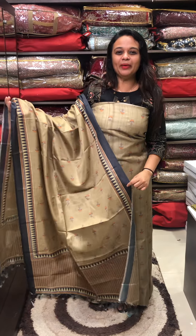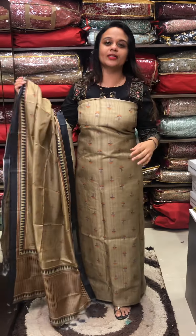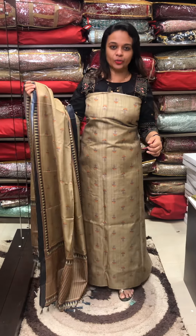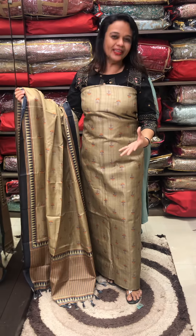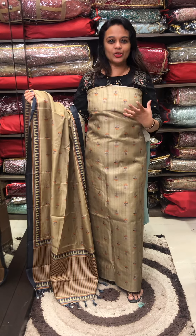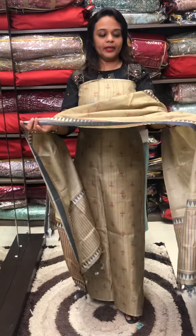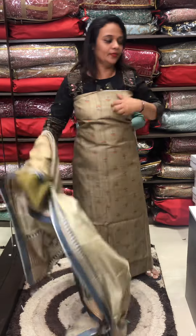Hello viewers, welcome back. Unstitched salwar printed silk fabric. First one is very light pissa green — pissa green is a little bit of olive green. Mustard color floral print. Printed silk with a contrast tone-to-tone bottom. Price: 1850.